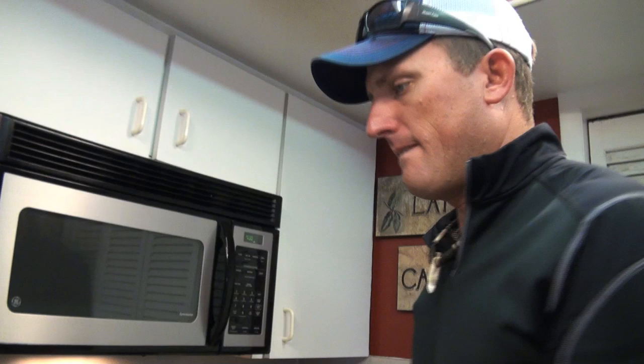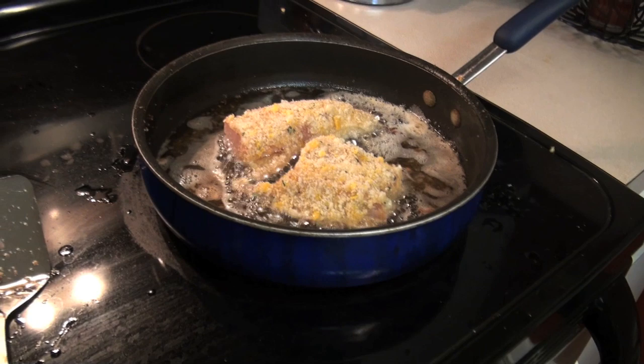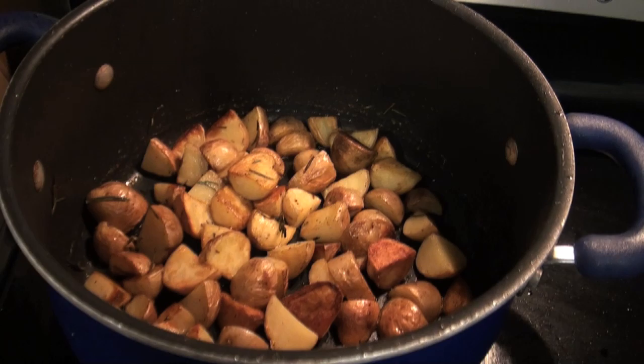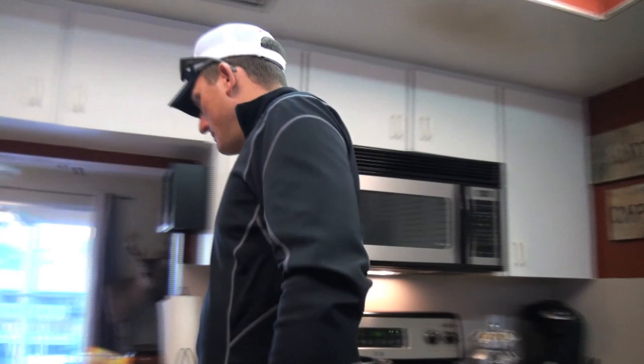A couple more pieces in the pan — just like that. They're drying out — oh, they're good. Very nice and roasted. Hopefully Dad shows up soon because I'm hungry!